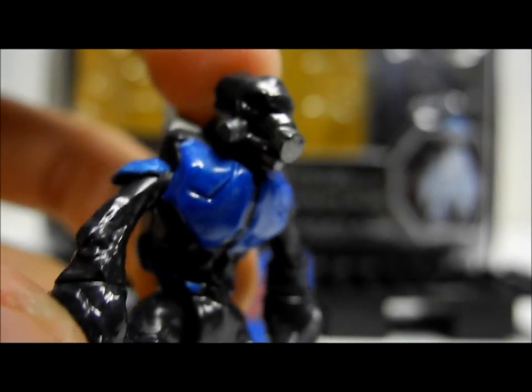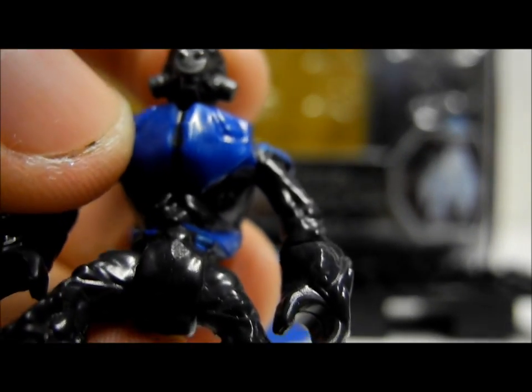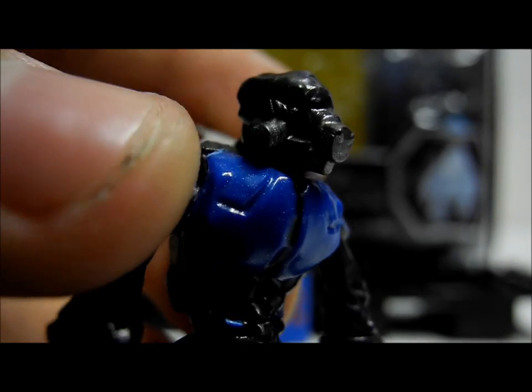Then we have the two Grunts. We have a standard Grunt which is really nice. It's got a black colour as its skin tone, a blue armour colour and some nice white detailing with some red eyes and some silver detailing on the Oxygen mask. A really nice figure there as well.